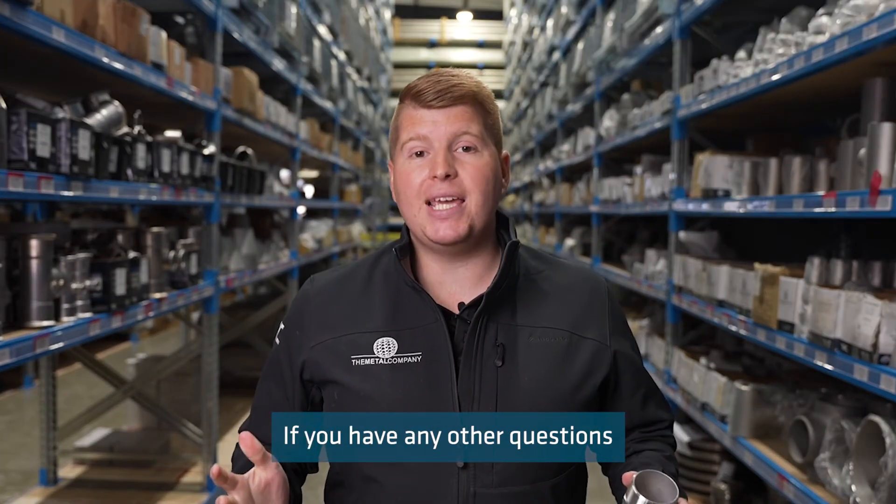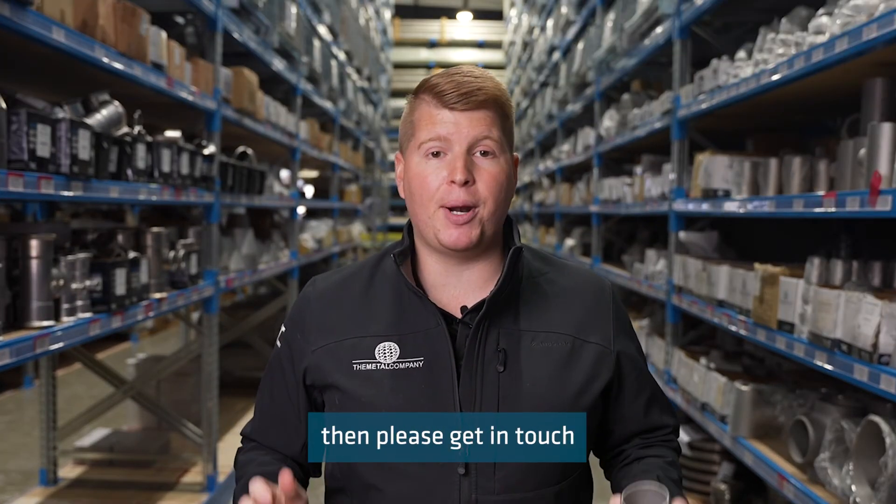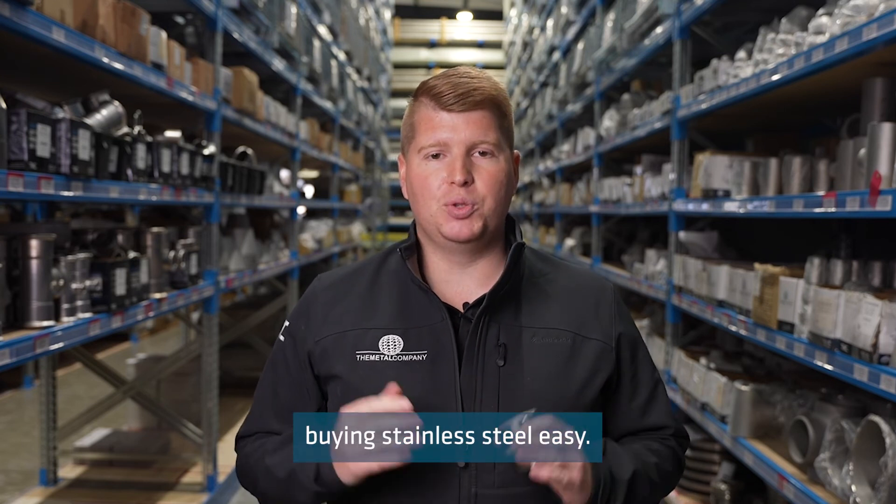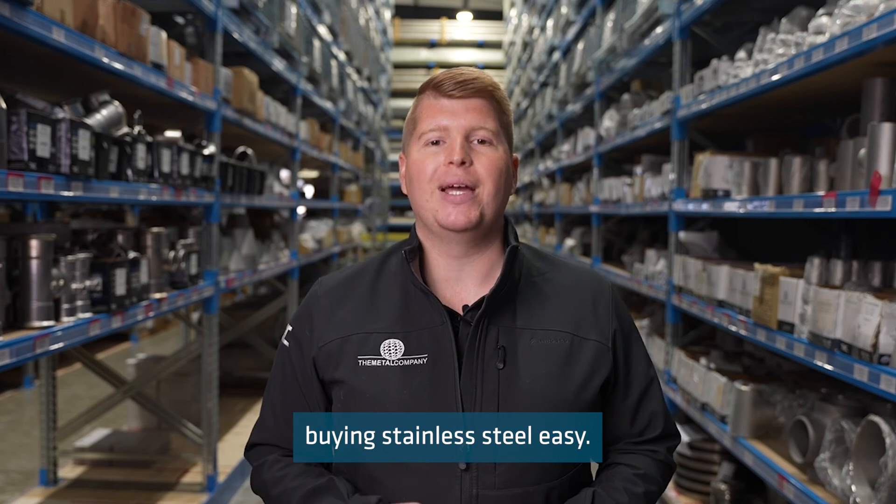If you have any other questions about MPT threads or any of our products, then please get in touch with the crew at The Metal Company, because we make buying stainless steel easy.